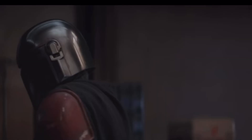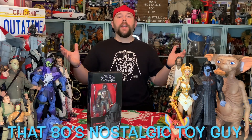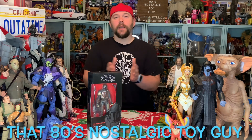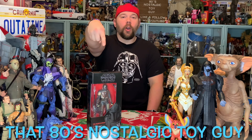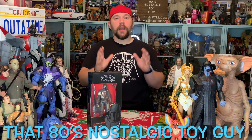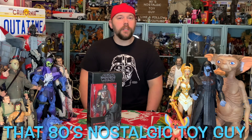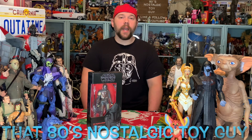Bounty hunting is a complicated profession, don't you agree? Hey there guys and gals, I am that 80s nostalgic toy guy. Thank you very much for joining me at the collector's table once again. Today we are unboxing and going over my very first Star Wars The Black Series figure — this is Hasbro's current major line of toys coming out in celebration of the Star Wars brand. I have a lot of these figures, so this is just the first of many on the channel.